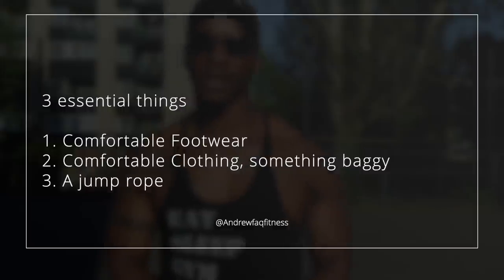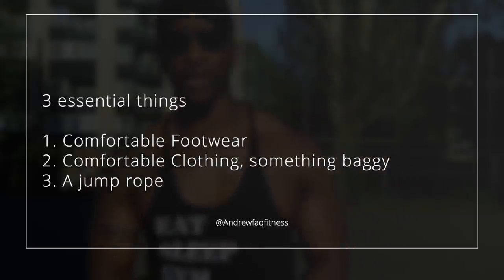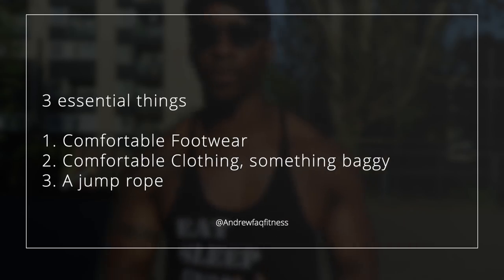Before we get to the video, there are essential things you need in order to do this workout. First, you'll need comfortable footwear — I usually use boxing trainers, which help me stabilize and stay comfortable. Second, you need comfortable clothing, something baggy that you can move around in and not feel rigid. Third, you need a good jump rope — not too short, not too long. If it's too short you'll trip up every spin, and if it's too long the rope will take too long to go around to execute your move.